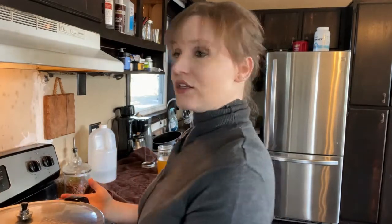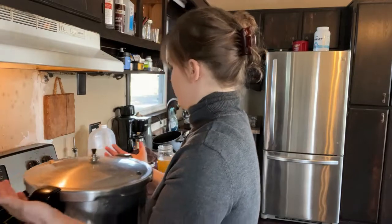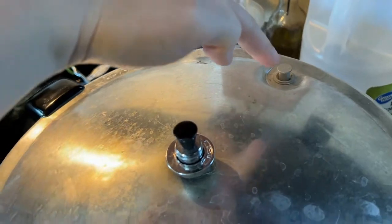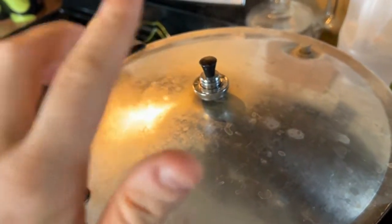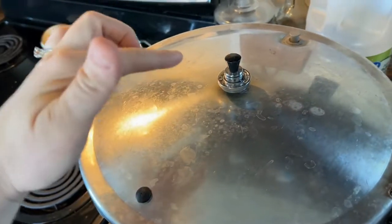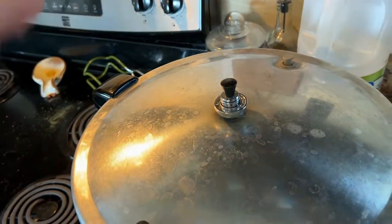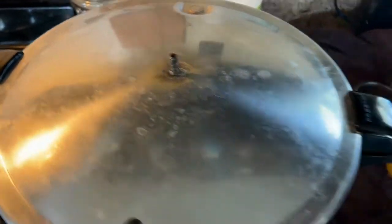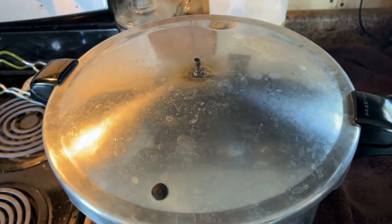Now it has been 25 minutes and it's time to turn off the burner. We are going to lift the canner and put it aside — don't drag it across, that will harm your stove; lift it and move it. Now we're going to leave it undisturbed until this vent cover pops down. When that pops down, we take the pressure regulator off. Do not touch the pressure regulator until the vent cover pops down, otherwise that's going to cause a problem with your jars sealing. Once the vent cover has dropped, remove the pressure regulator and let it rest for 10 more minutes before taking the top off.